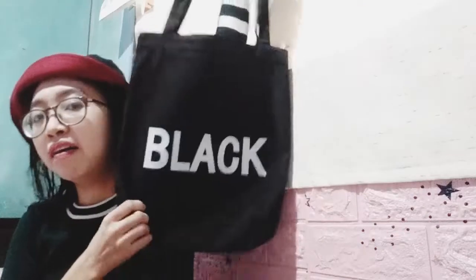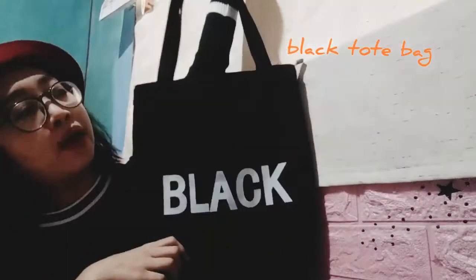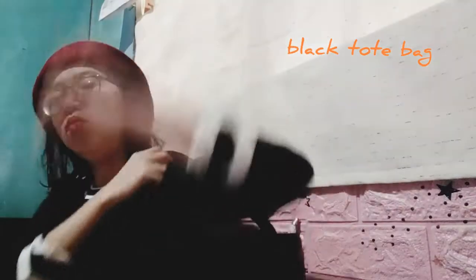And this one is my favorite also — this black canvas tote bag. Whatever you want to call it, it's really useful and it's only 50 pesos.